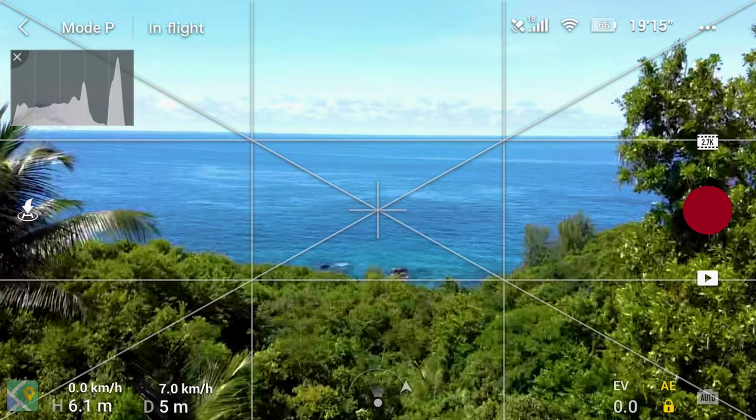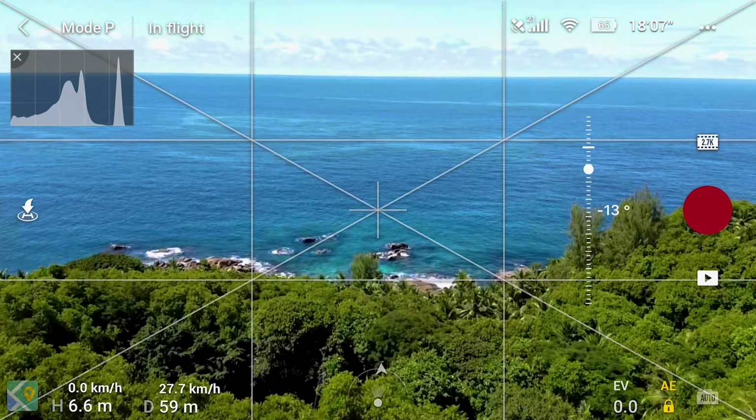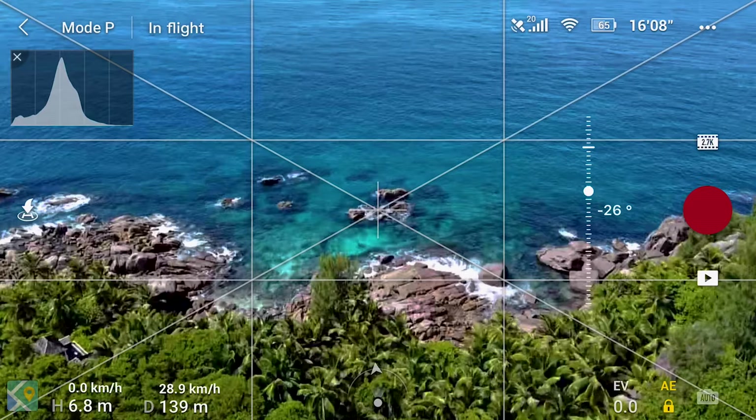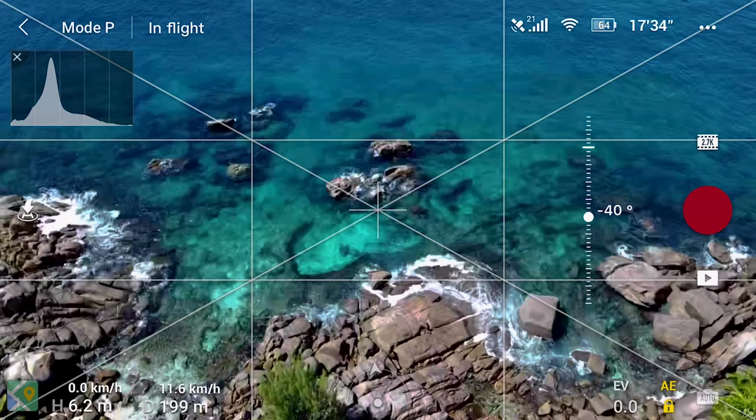This next shot is through the trees, over the swimming pool, going down to the rocks and this beautiful turquoise water. You can see the pitch: it's 14 degrees, 15, 16 degrees. I'm moving the drone forward and not going up or down, but very, very gently pitching down — it's 30 degrees now — while at the same time slowing the drone down, which is quite difficult, believe it or not.